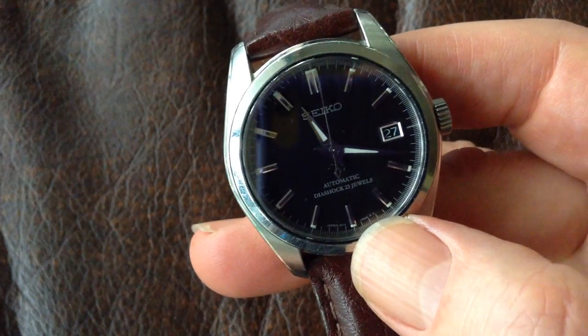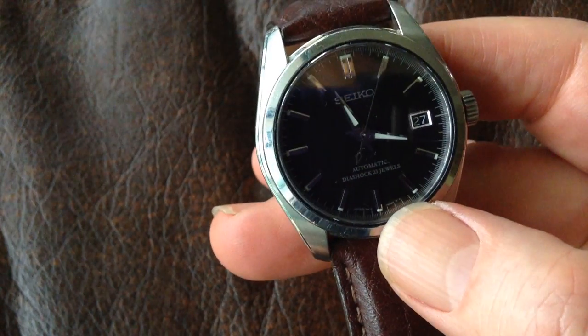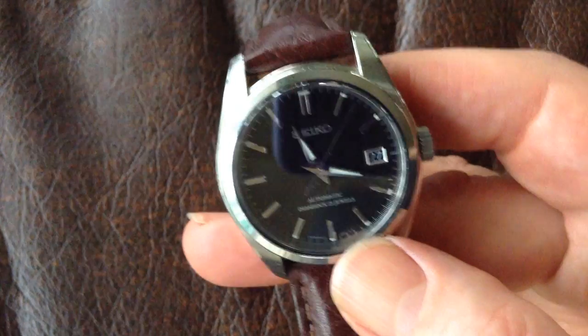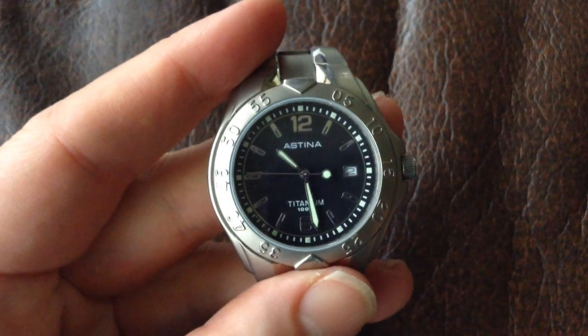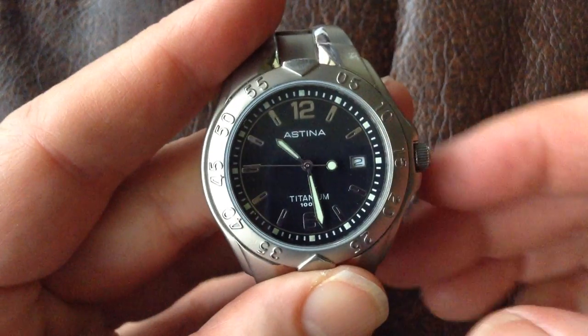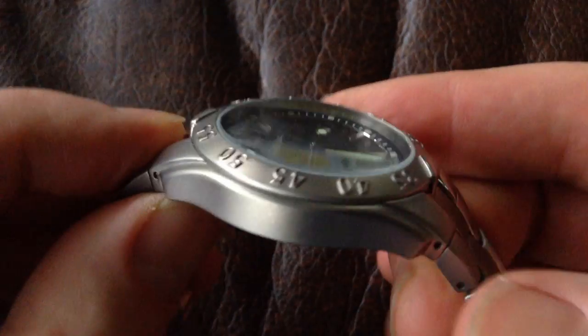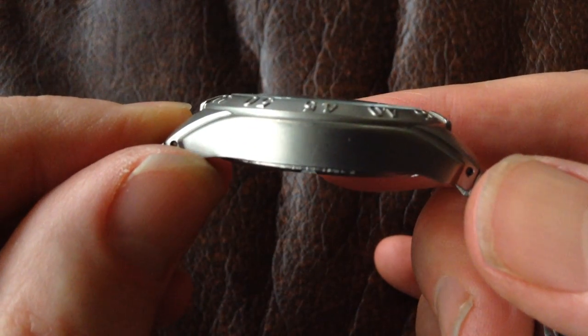One thing to watch out for if you're buying a dive watch and you actually want a movable bezel: with some of the cheaper watches, it can look like a movable bezel but it doesn't actually move at all. This Astina here, which is not a dive watch but is styled like one, looks as if it might have a bezel that moves, but in fact it's fixed. If you look, you'll see that it's part of the case.